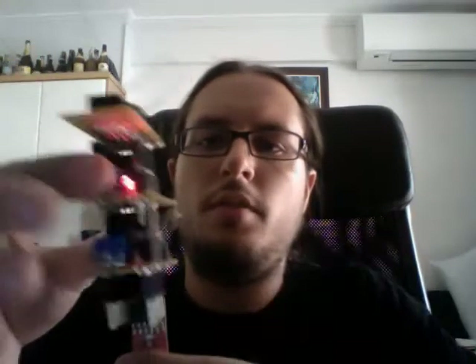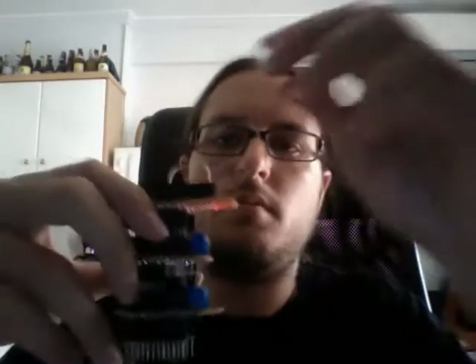The FTDI header is right here, so I can just use this FTDI board and connect it. I've already uploaded the code, but if you don't believe me you can see the code on the website. All I have to do is press upload and it's loaded, and it's also powering the board.